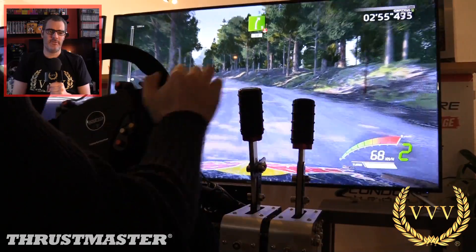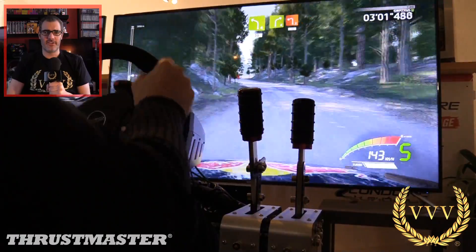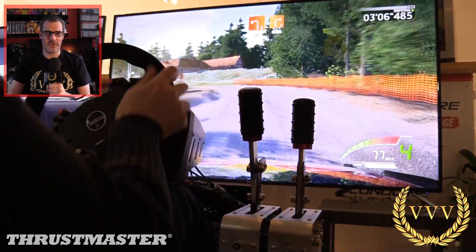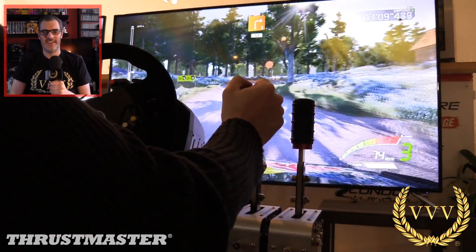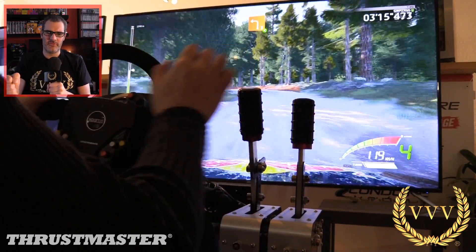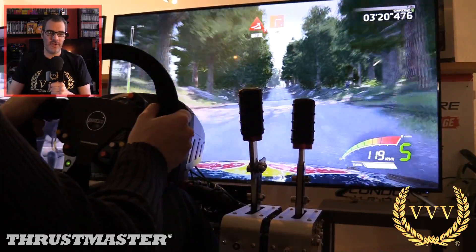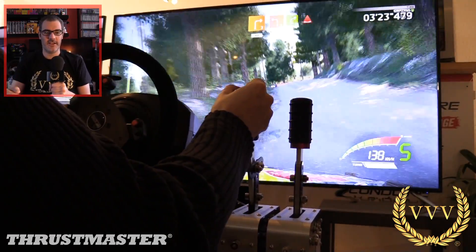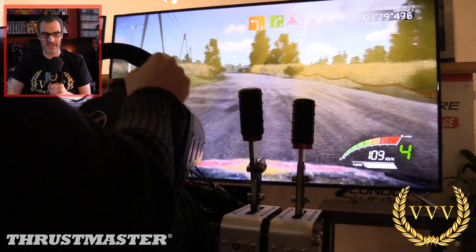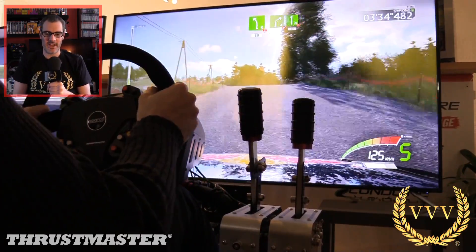The next thing to consider: does it fit your rig, and how does it fit to a table? If you fit it to a table, you need a solid desk — a light table will just fall on the floor, it won't work. Also, there's no variable option to reduce the force against you, so there's no way to change the spring strength inside. I think that would have been handy if you have a slightly lighter desk or a wobbly rig.